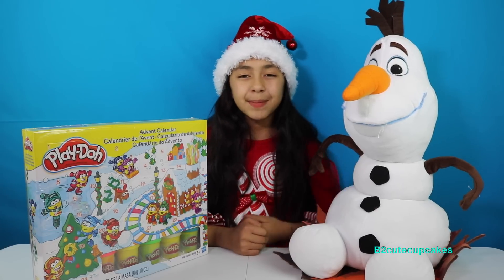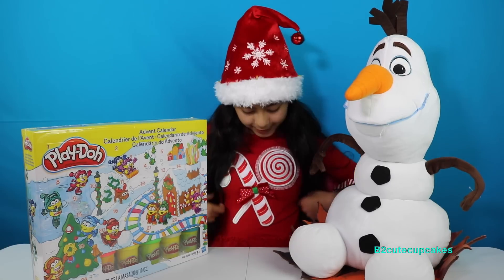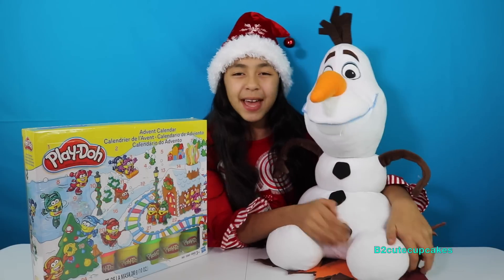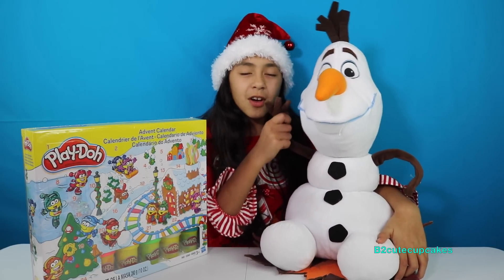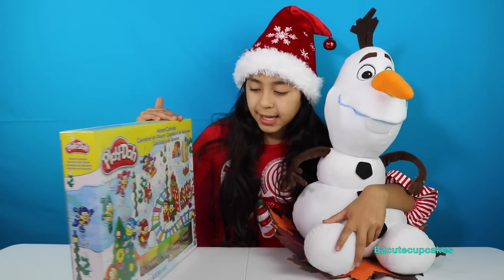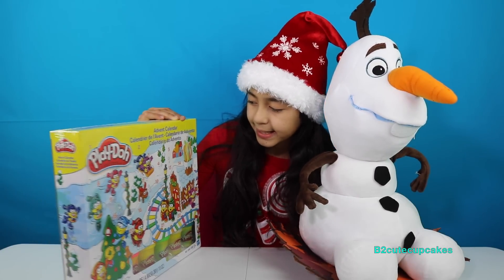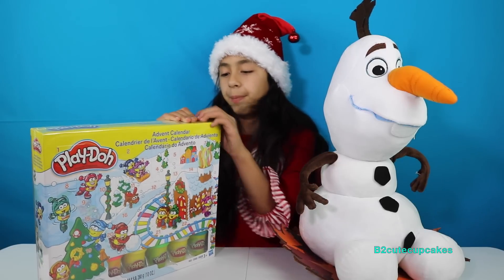This is my first Christmas Play-Doh and I have a whole Christmas outfit. I have a cute hat and I have a special guest, Olaf. Hello! And we're going to be reviewing this Advent Calendar Play-Doh. There are little squares and I'm really excited to see what's inside, so we're going to open it.